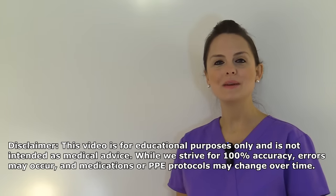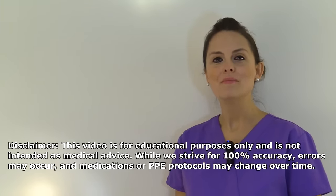First, let's talk about the type of PPE you will need. You will select the specific type of PPE based on what you're going to be doing for that patient, or what type of transmission-based precaution the patient is in. So here are the following items you will need for PPE.